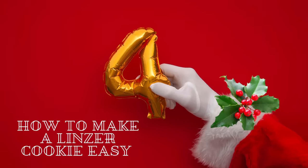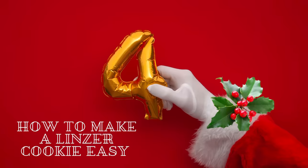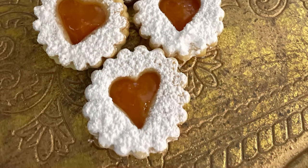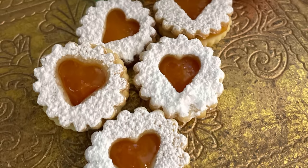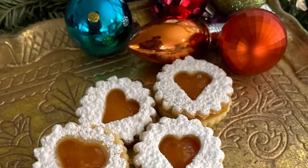How to make mini linzer cookies easy. Welcome to the fourth day of Christmas cookies at the Cookie Couture. Today we are going to be making mini linzer apricot cookies. I am super excited to share this tutorial with you, and let's get started!